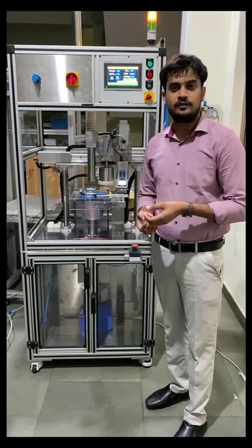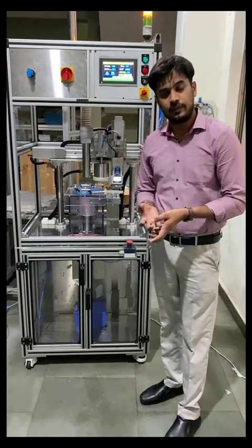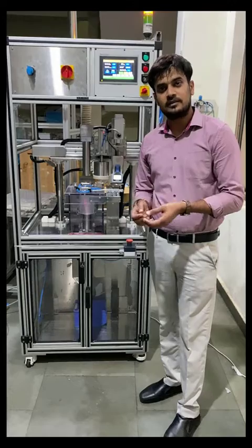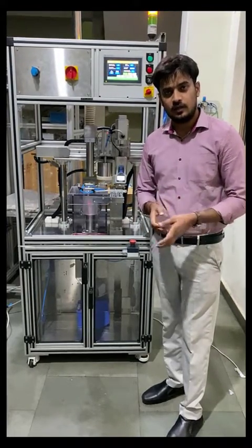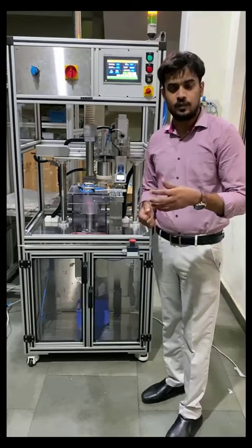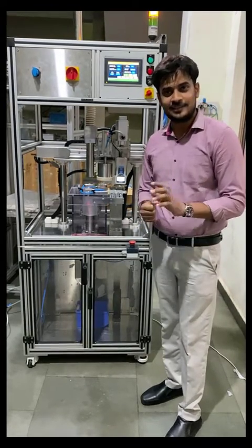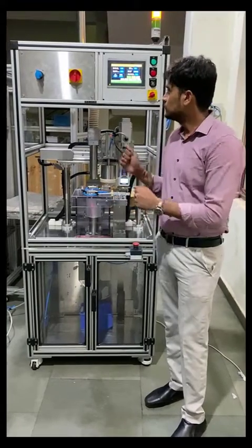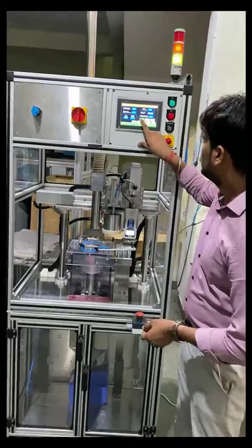Basically, we are pouring powder in from the top, then compressing it for a defined period, and then we push the formed cake to get the force required for breaking it. Based on the values, it decides whether it's a good product or not. Now let us take a look at how the machine works — I'm going to press the start button.